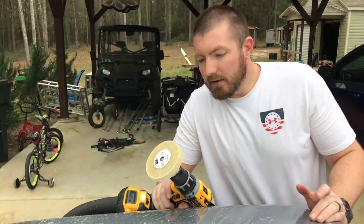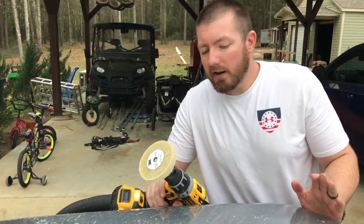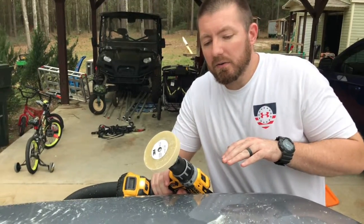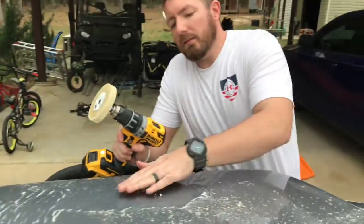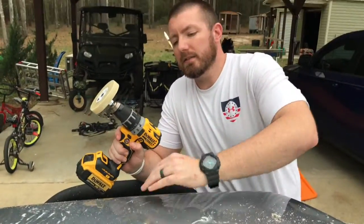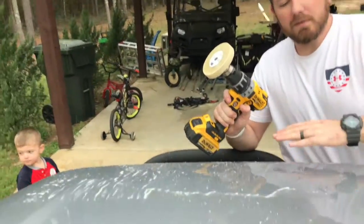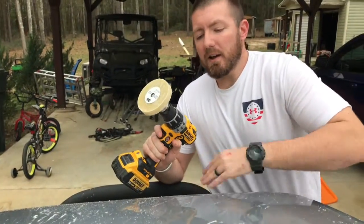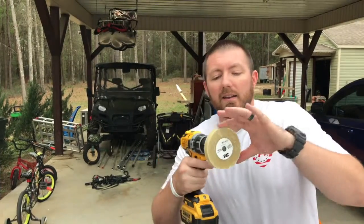Now that I'm almost done, I believe it takes some pressure. I was trying to hardly put any at all, but you gotta put some pressure and it works better. Again, go in small sections, keep it nice and steady, work into itself. I'm not going super fast — probably medium speed — and I am putting some pressure on it. It's not eating up the wheel too bad, so don't be afraid to put some pressure.